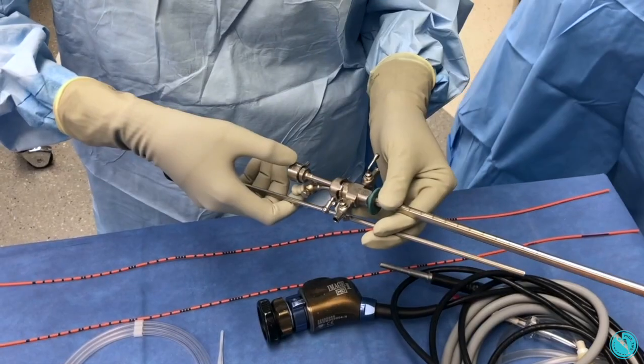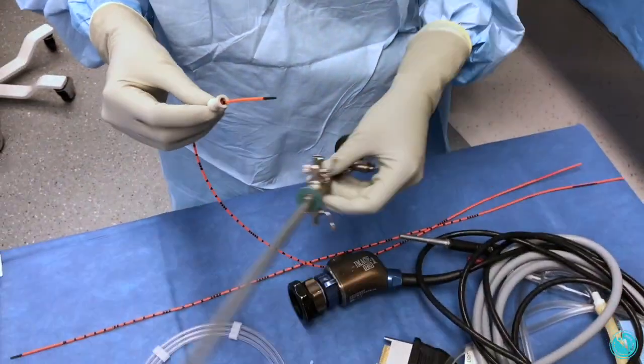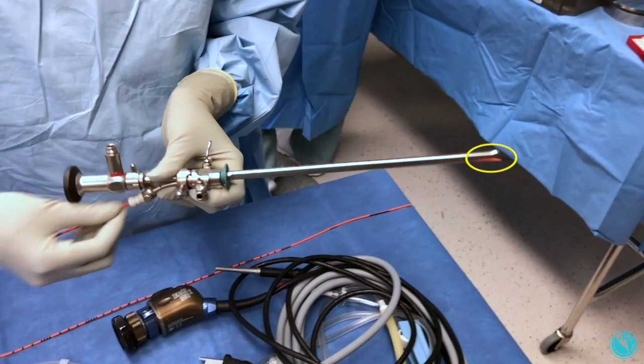Slide the 30 degree lens into the 22 French sheath and lock together. Slide the catheter into the rubber nipple approximately 4 cm, and place the nipple on the opening catheter port. Advance and retract the catheter until just shielded by the sheath.